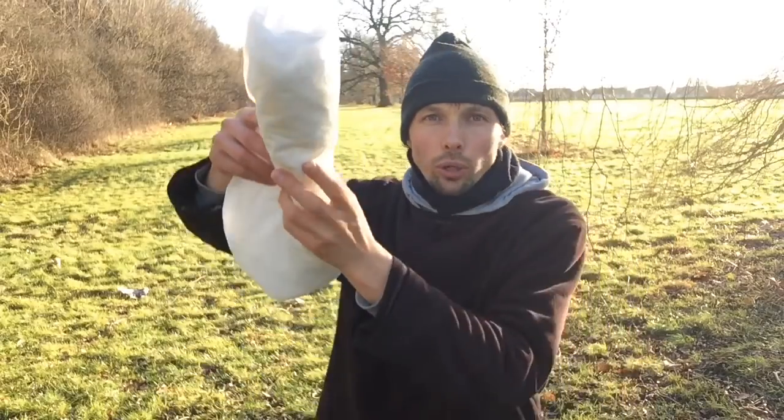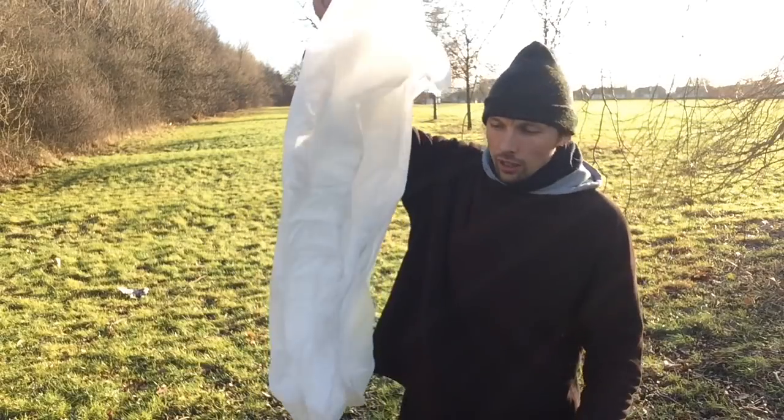Hello everybody, my name is Gattis Kandis and today I will show you how to put on a poncho. So first you have to unroll the poncho, like that.